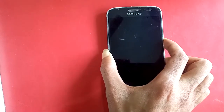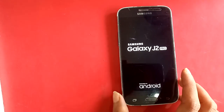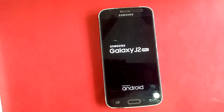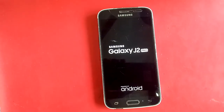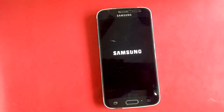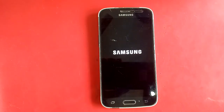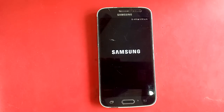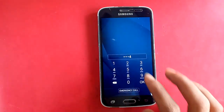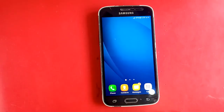This phone model is Samsung Galaxy J2 Pro. I want to check the specs of this Samsung Galaxy J2 Pro. The phone is on. Swipe to unlock, enter the password, and okay — now we can check.